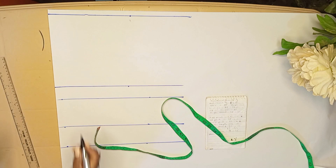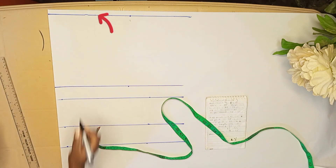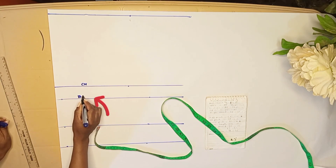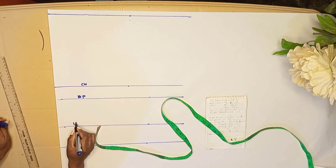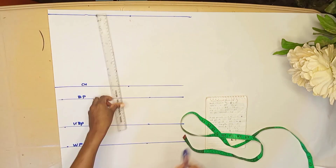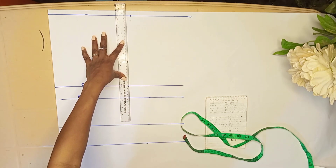I've already drawn out all the lines we shall be needing for the pattern drafting. The first and topmost line is the shoulder line, the next is the chest line, followed by the bust point line, followed by the under-the-bust point line, and the waist point line. I've already marked my armhole and my neckline — let me go ahead and connect them.